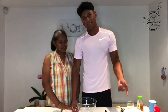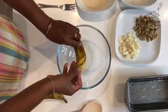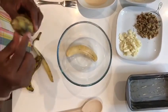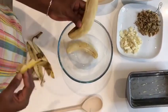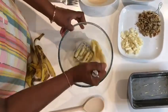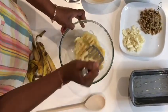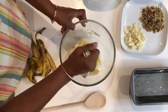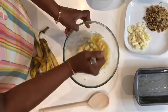We're using white chocolate in particular because it's Karol's favourite. Let's mash the banana first. Take the banana from the skin, and the next one. Mash the banana with a masher. It's easy to mash because it's well-ripened. Mix it well.